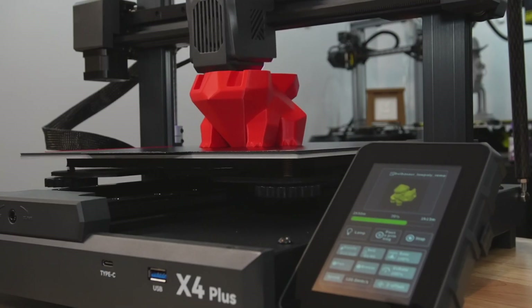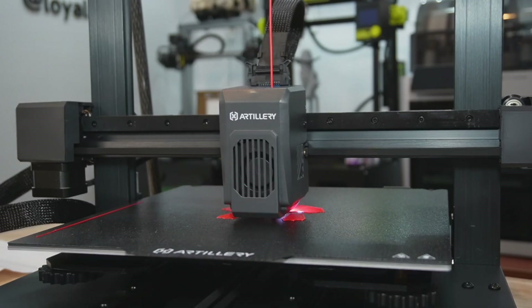It's out of the box and it's printing and it's huge. Now traditionally, large format bed slingers and speed just don't go together, and that's kind of what we're going to look at today. Is this a machine that can mix those two very different things and make it work? One of the greatest fears when you're printing with a large format 3D printer is failure, because big printers mean big filament losses.